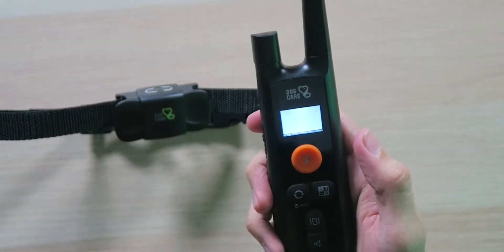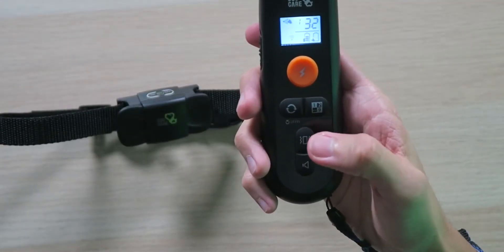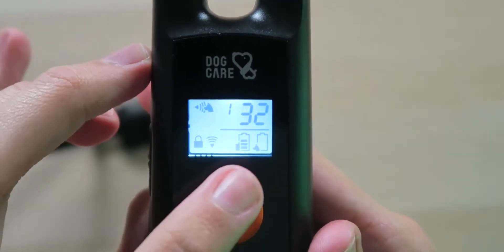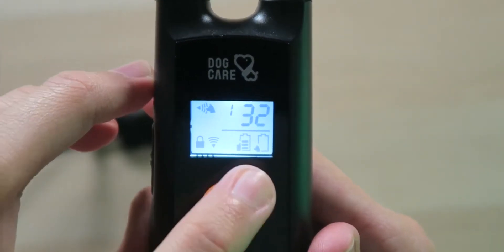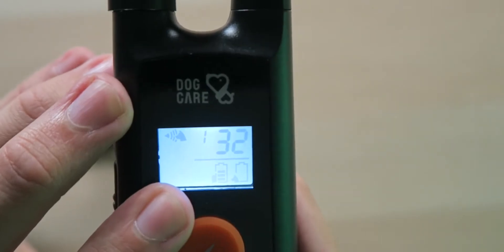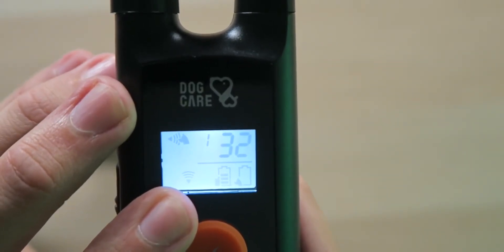Now we'll get the remote powered on, and as you can see it's already paired. I can hear the electric shock. One of the cool things about the remote is you can see the battery life for both the remote control and the actual collar, so you know when the battery is dying on the collar and can pull your dog back in to charge it up. As you press the button, the Wi-Fi indicator flashes so you know the signal was sent.